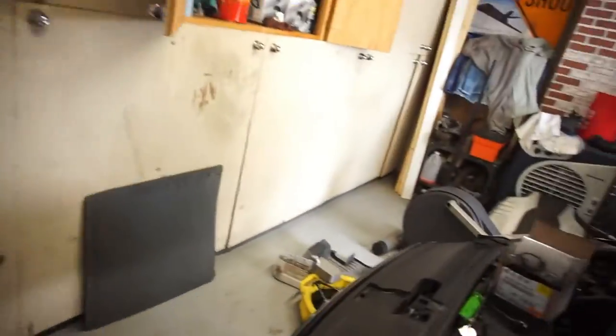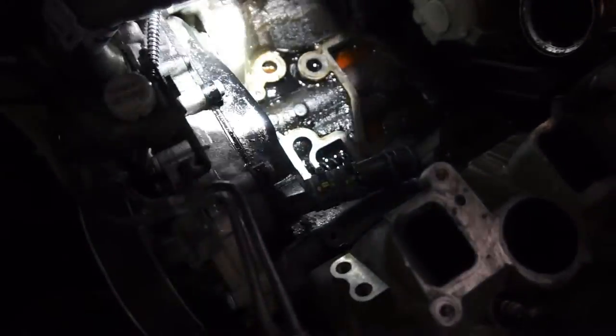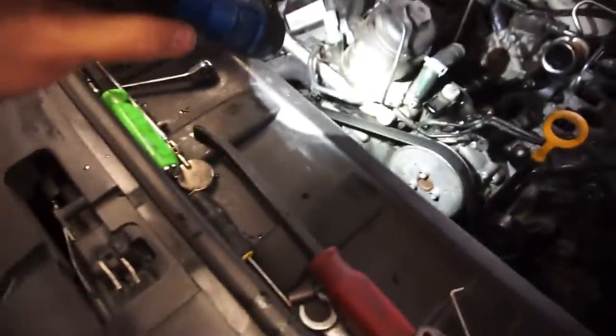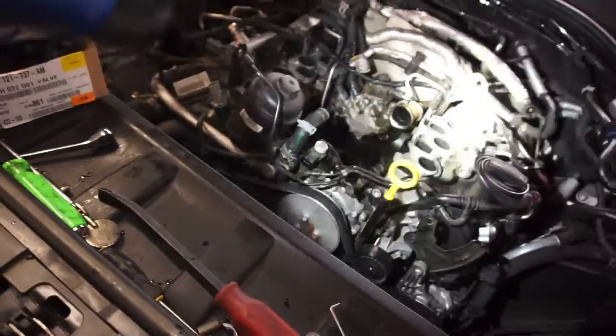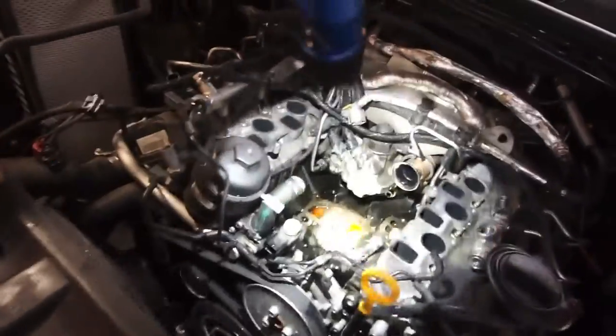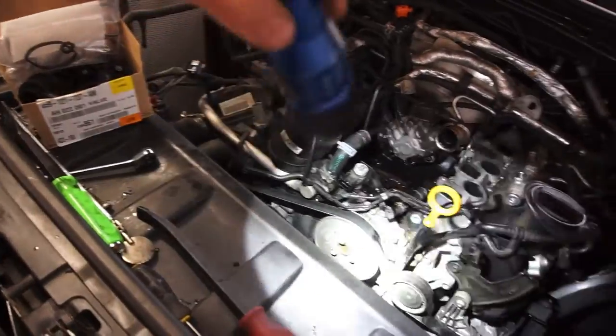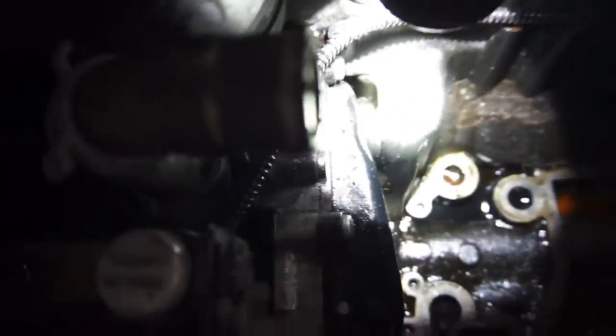That plastic piece I broke - they say this right here can break, but I don't see anything broken on it. The problem with that piece is you have to undo the whole front timing cover, or I guess it's a water pump case cover. If it does continue to leak - which I don't think it will, I think it's all the other bigger problems - I can pull all those bolts off and the water pump comes right off and presses into there.